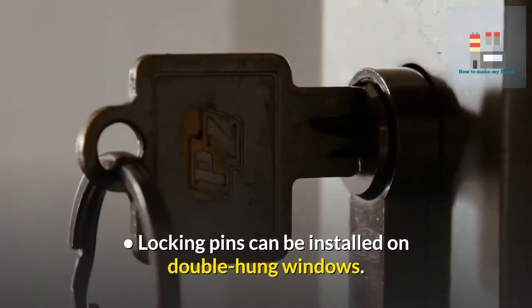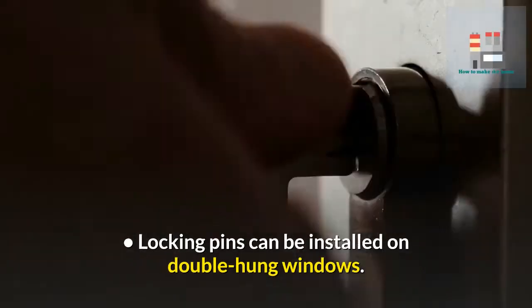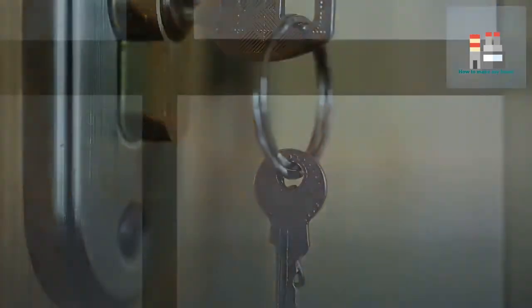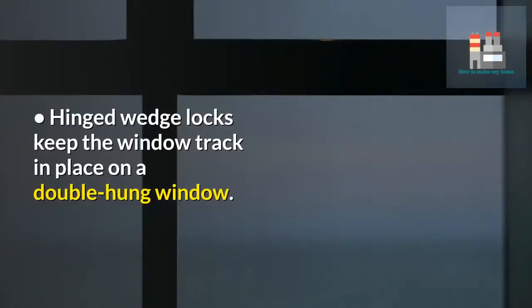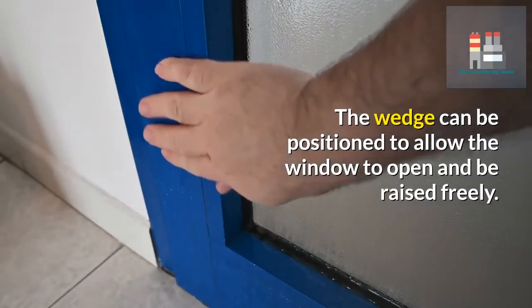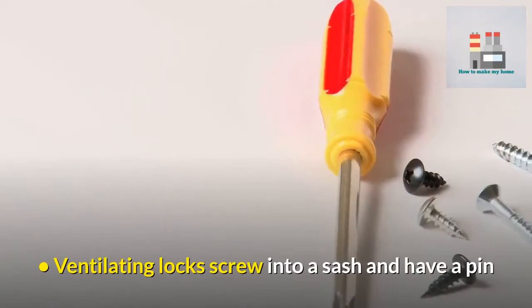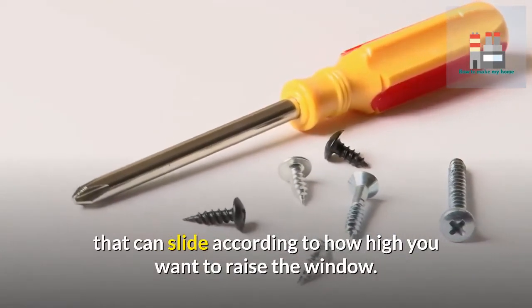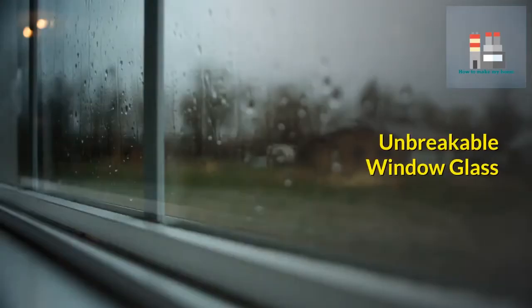Locking pins can be installed on double hung windows — the pin goes through one sash and into the next to keep the sash from lifting. Hinged wedge locks keep the window track in place on a double hung window; the wedge can be positioned to allow the window to open and be raised freely. Ventilating locks screw into a sash and have a pin that can slide according to how high you want to raise the window.